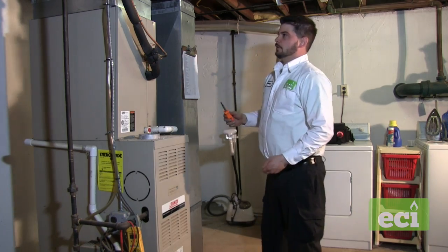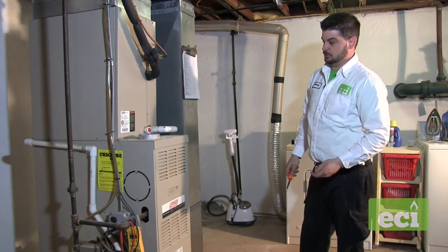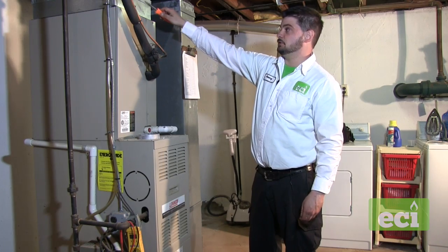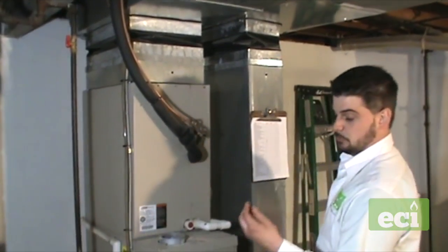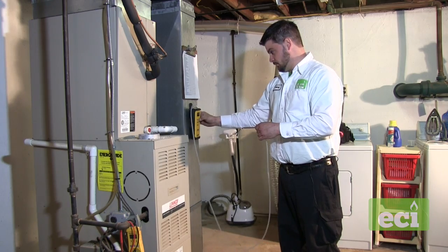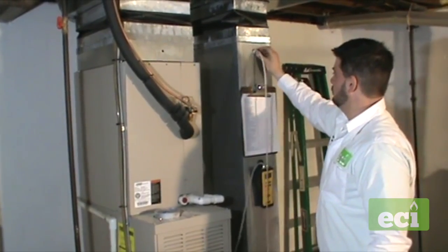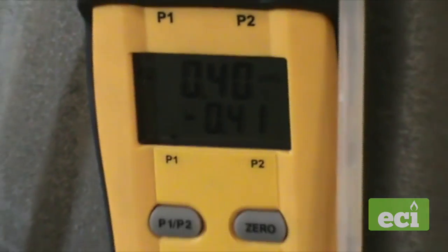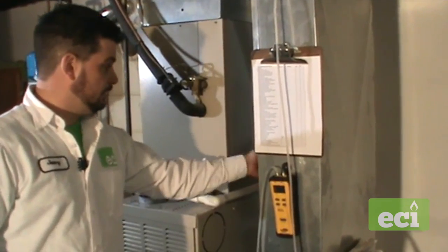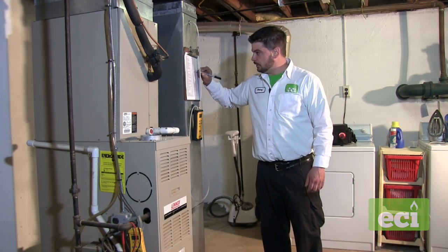We'll start it up and take some readings. We have holes in the return and supply already. There's also a hole on the back of the furnace to check stack pressure on the return, before the coil, and above the coil. When you're done drilling a 3/8 hole, we put caps back in to make sure there are no leaks. Starting with the static reading on the return with the probe facing the airflow, I have a reading of negative 0.4, which is not that bad. High stack pressure causes the ductwork to pop in and out, and customers hear a thumping noise when the unit starts and stops.